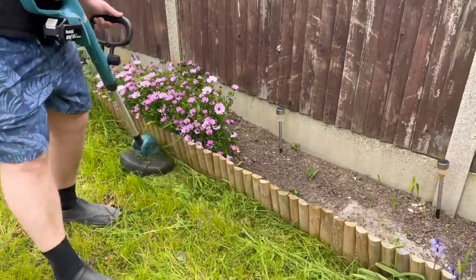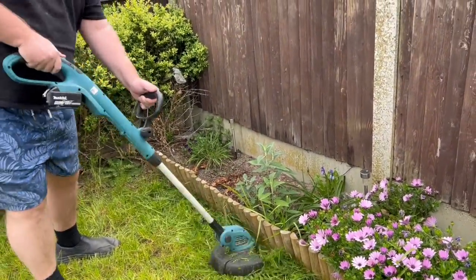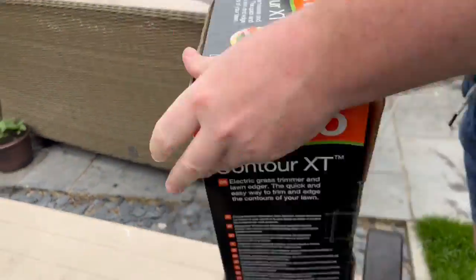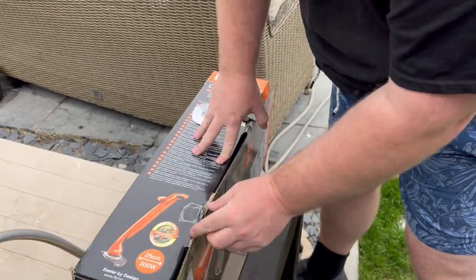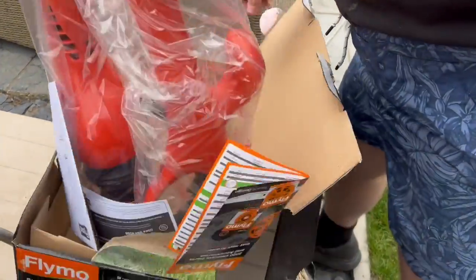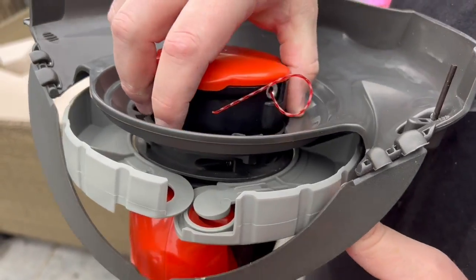Which brings us to the Flymo that I decided to buy because it had some really good reviews online. I've got to say, I wasn't particularly happy with it. There's just no variable height like the previous Makita, so you're basically following the height of the machine rather than what height you want to be at — whereas you can vary it with the Makita and the Bosch that's coming up.